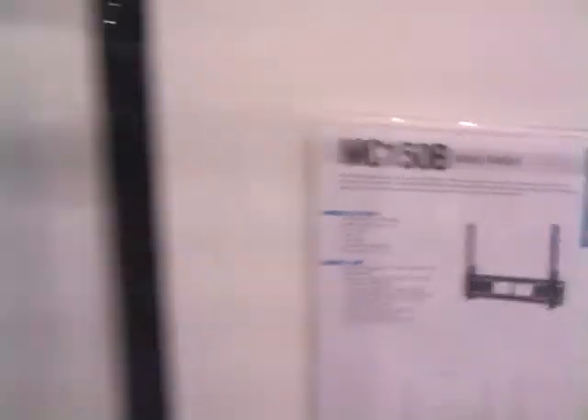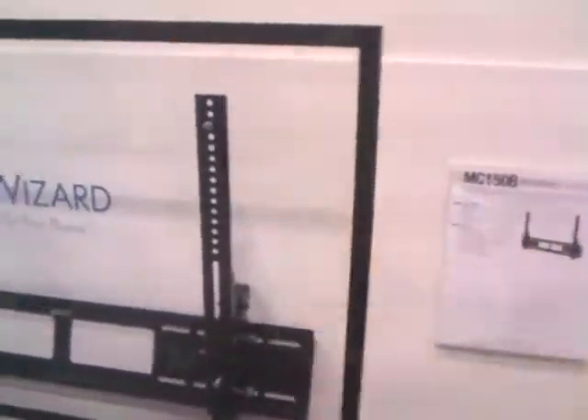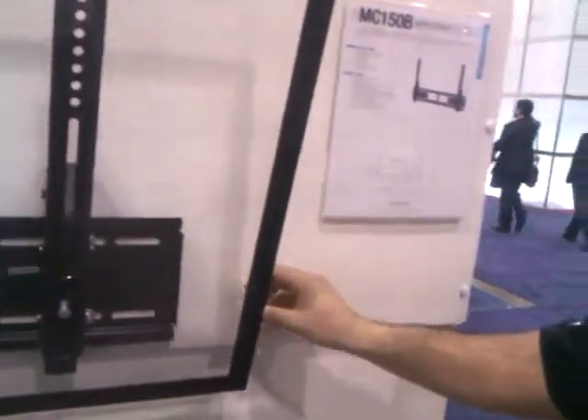Next we have our MC150B. This particular mount gives 20 degrees of tilt. It goes from 37 to 60 inch flat panel TVs and also offers tilt stabilization that will lock in any position. The brackets rise very high, which accentuates the slenderness of today's flat panel TVs.